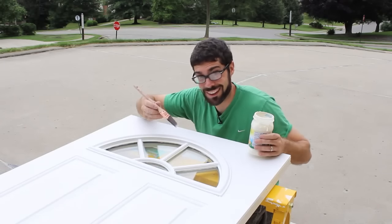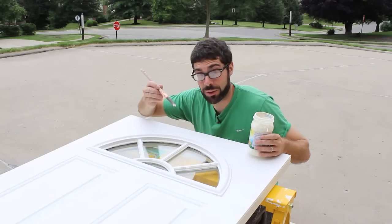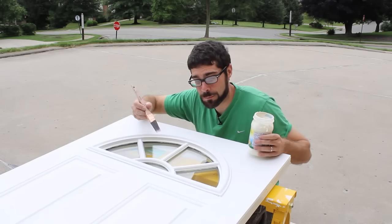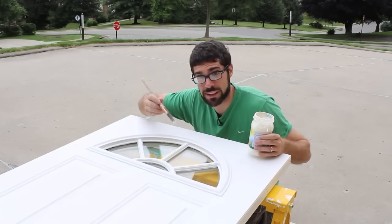I love Purdy brushes because they're just fantastic — they last forever. They're a little bit more expensive, but they're totally worth it if you're going to be doing work on doors or windows, primarily due to the fact that they're great at cutting in if you get a tapered brush.